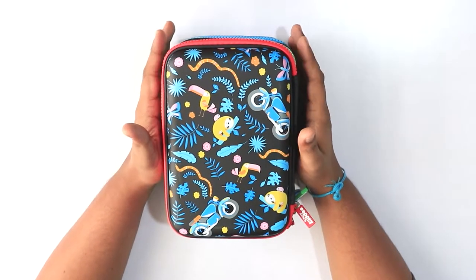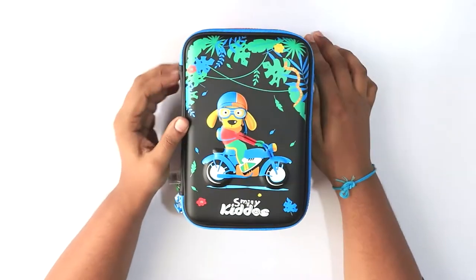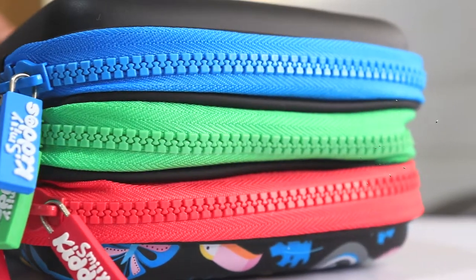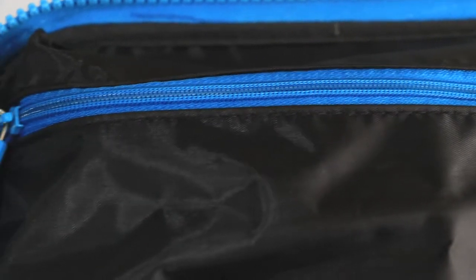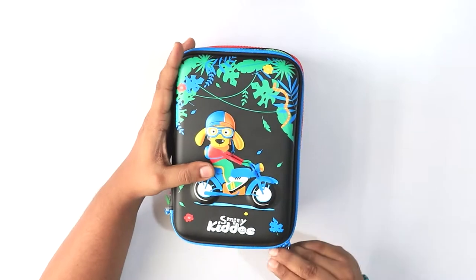On the reverse side of this pencil case it has very attractive and funky designs. Now let's have a look at the compartments — as you can see there are three compartments: the blue zip, the green one, and the red one. Each zip has its own colored zipper with the Smiley Kiddos logo on it, which is quite interesting.